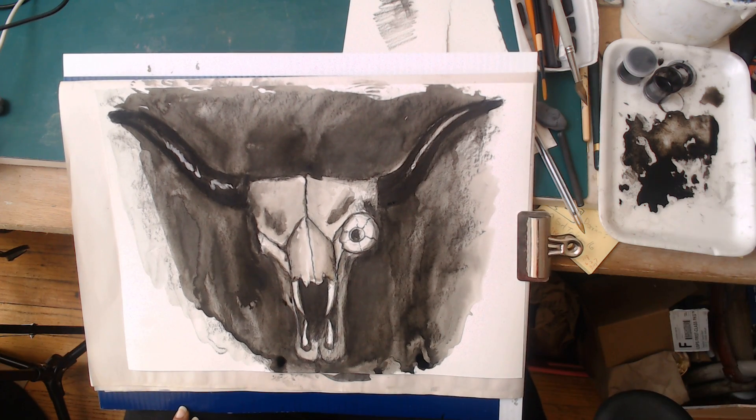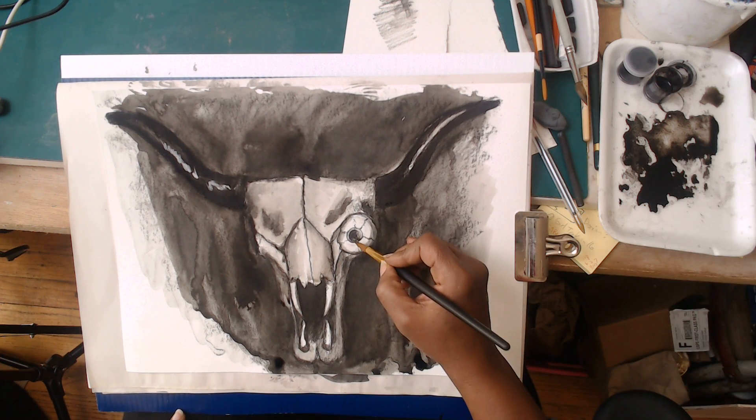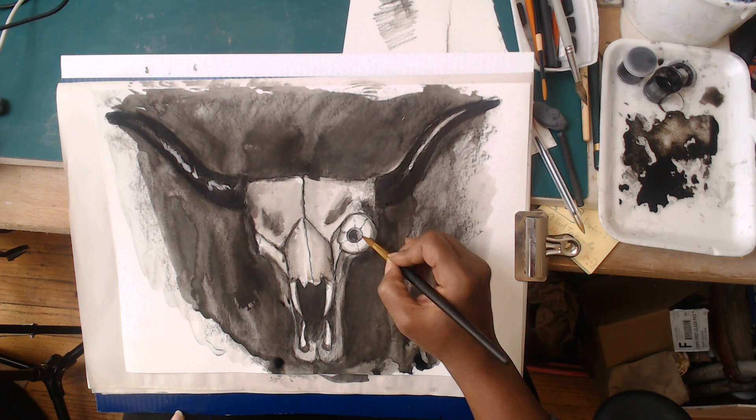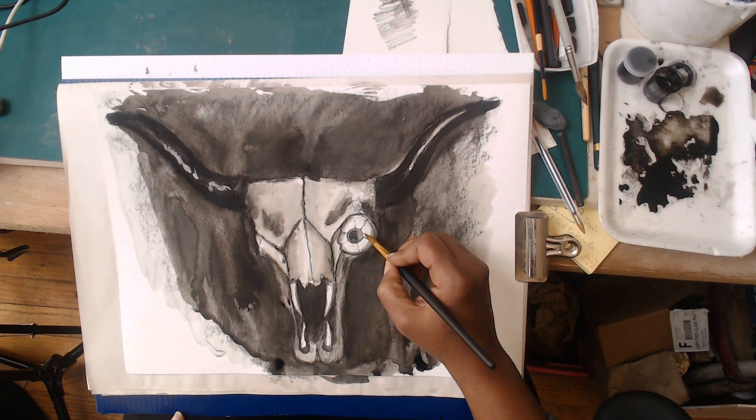I'm also going to complete some of the wash in this eye region, leaving just a little room for light - or I may even choose to add it later - to make it kind of funky and scary.